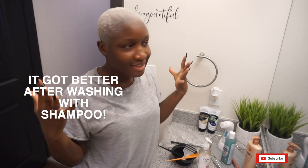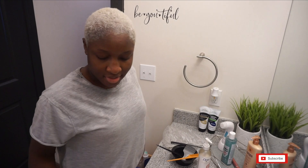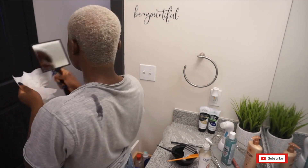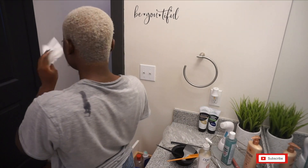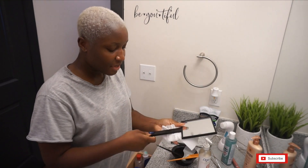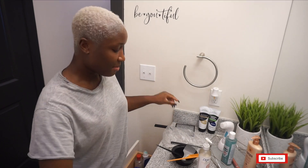So this is what it looks like right now after rinsing out the toner and shampooing with a neutralizing shampoo. It did leave that purple tint like I said, but honestly I can still work with this. I would have been a lot more upset if I'd left it on for 30 minutes and my hair came out fully purple. Let me show you guys a close-up.